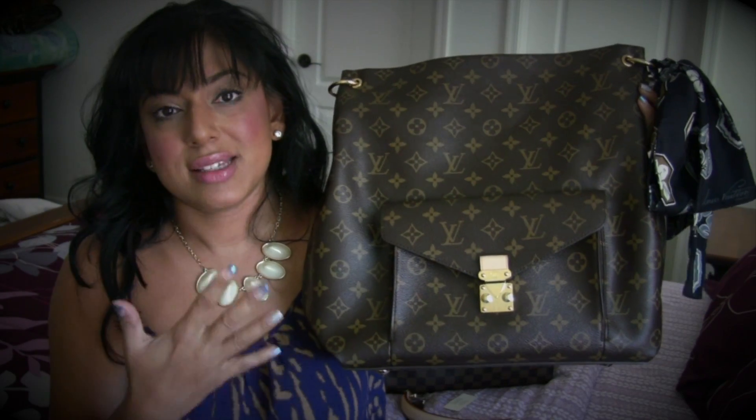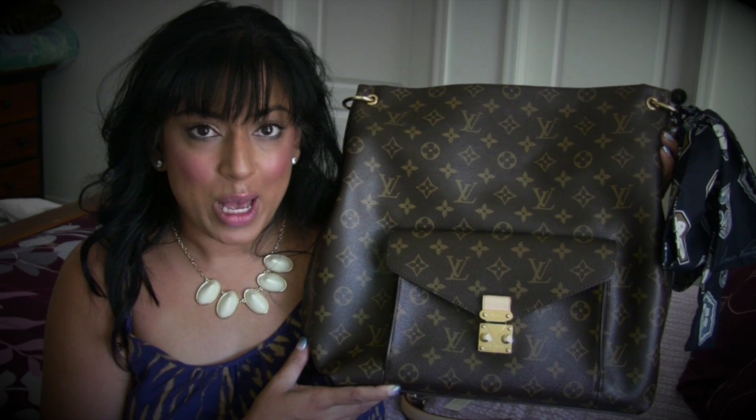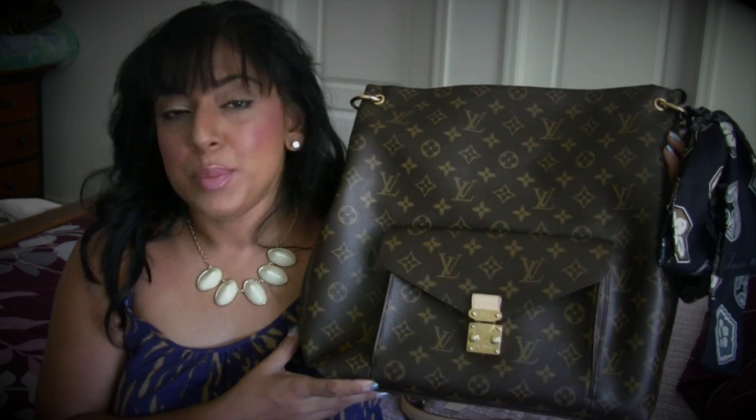I have completely removed the straps on this bag so that you can see the bag just as it is without the straps. One of the great things about this bag is that you have two removable straps. Let's talk about the body of this bag first. It kind of resembles a backpack — I would have to agree, it absolutely does. There have also been several discussions about this particular pocket and how some people just absolutely hate it and some people love it.